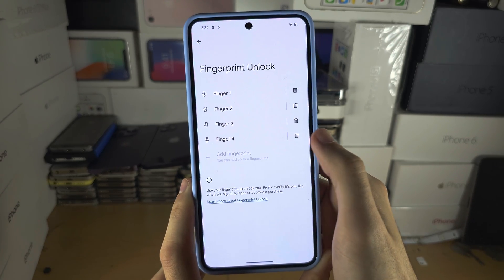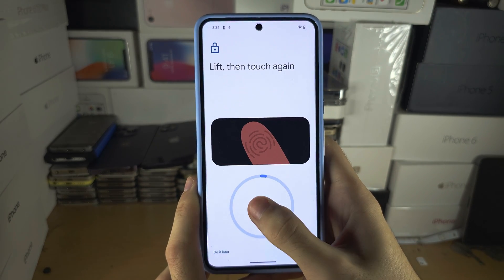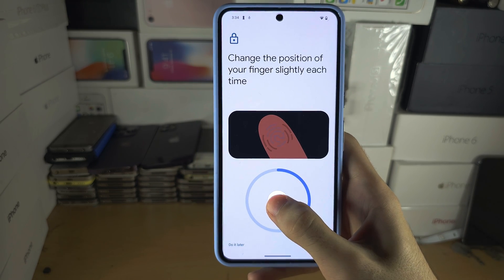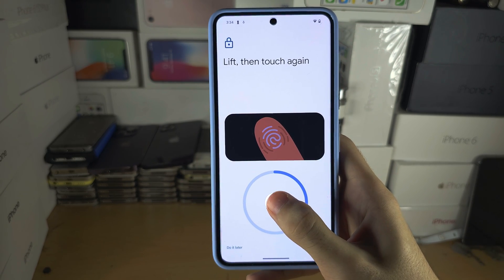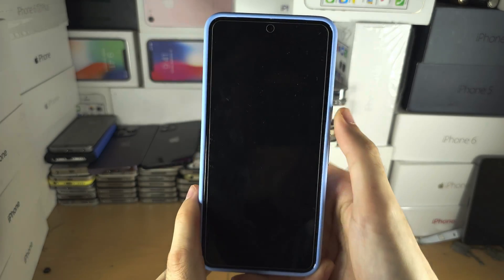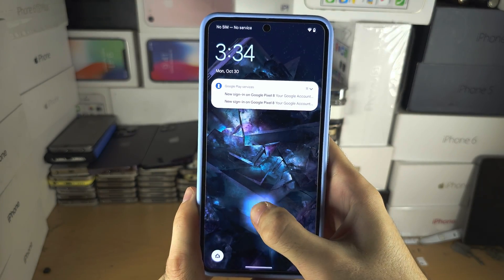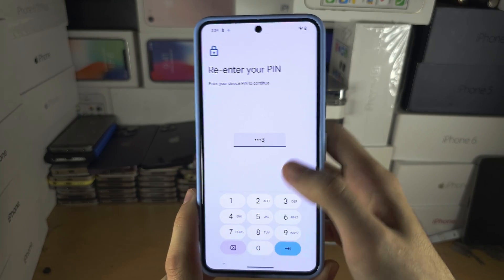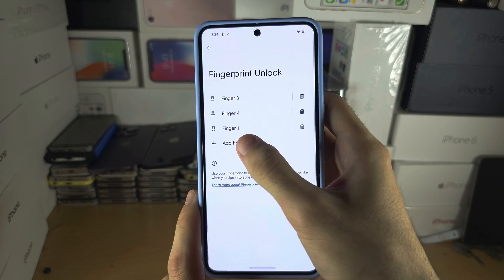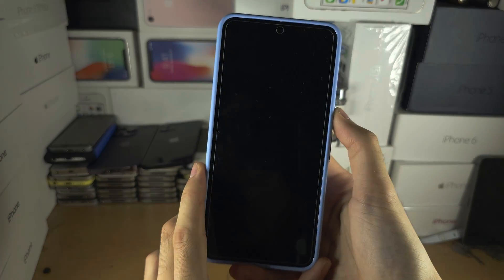I'm going to get rid of the first fingerprint and add again — I know this sounds ridiculous, but you can thank Google for their ancient technology. Repeat this process until you get a good success rate. Just remove the first fingerprint, re-add, and keep doing this until it works.